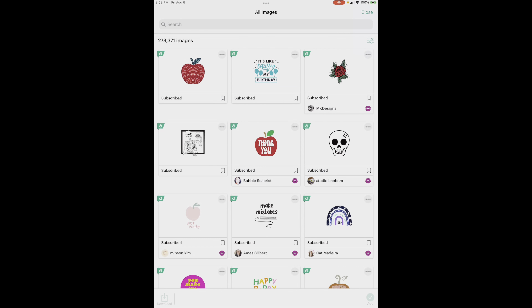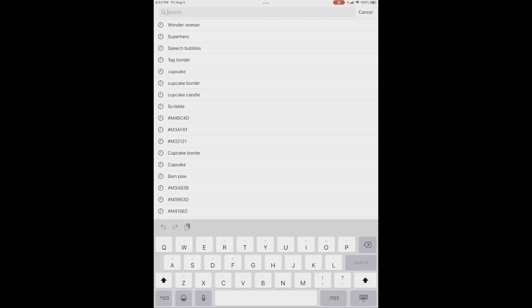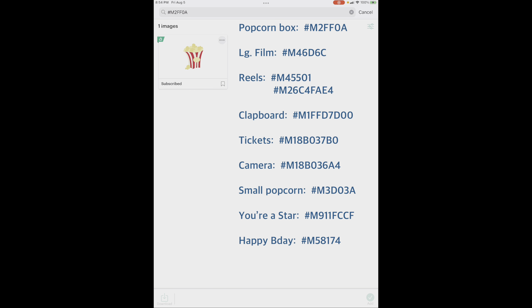Now let's go get our images. If you have never looked up images before by their code number, let me show you how. All Cricut images start with hashtag capital M — let's do the popcorn box, it's going to be 2FF0A. You see that I have your list of all your different images that I need you to look up, get them, and put on the canvas so we can get the card made. You'll just click on this and it puts it down by 'add.' Do that with all of your images — I'm going to fast forward through here. Grab them, get them put on the canvas, and I'll meet you over there.